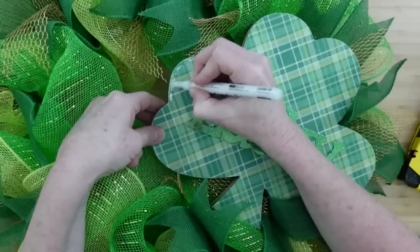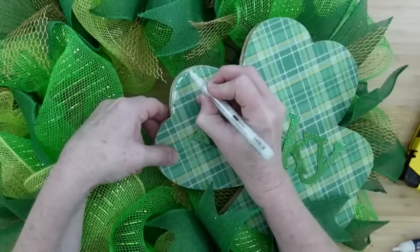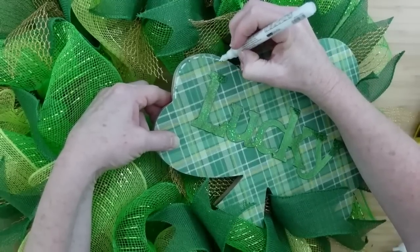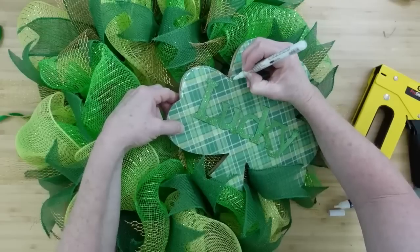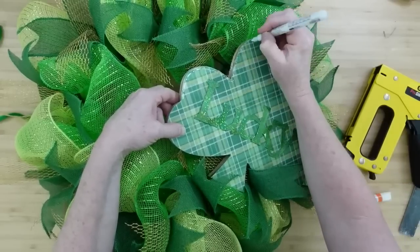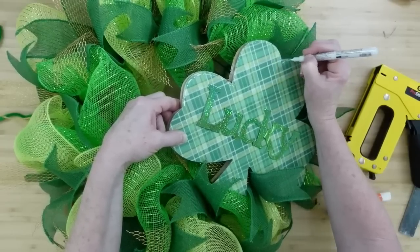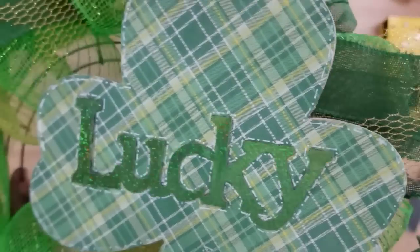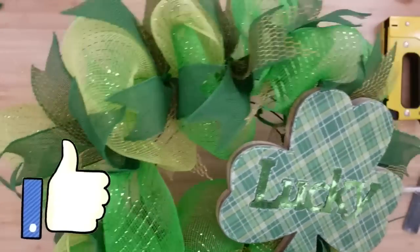I'm going to take a white pen — you could use black, you could use gold, use what you have — and just do dots and dashes all the way around the edge of the shamrock. And I'm going to do the same thing around the lucky word. You can add gold coins to this, anything you want to add to your wreath if you really want to give it a little extra something. You could use those shamrocks that we had that we pulled off the pot, but I think they might get lost — they're kind of small.